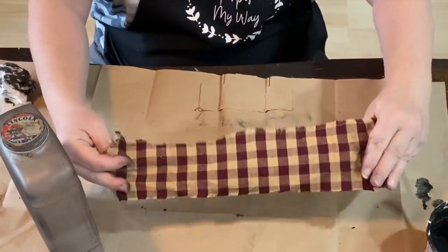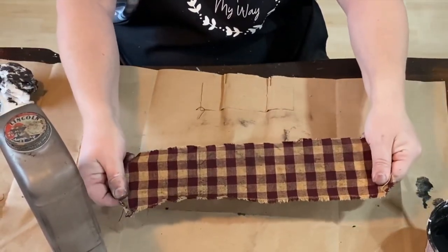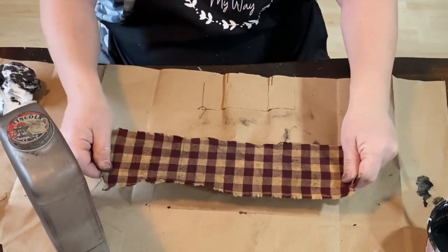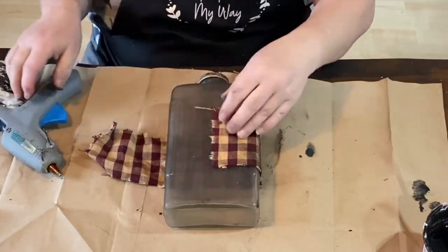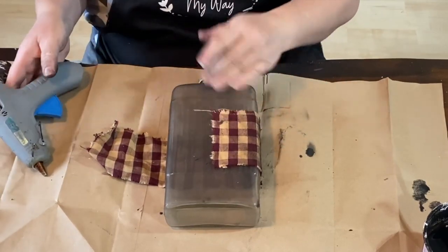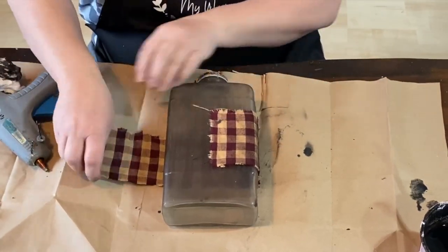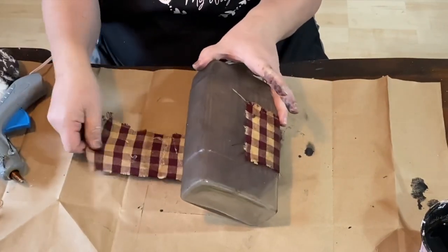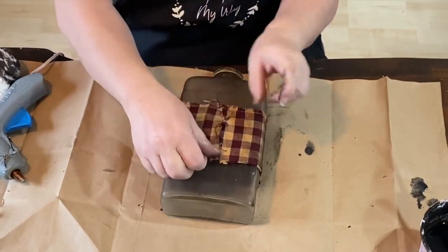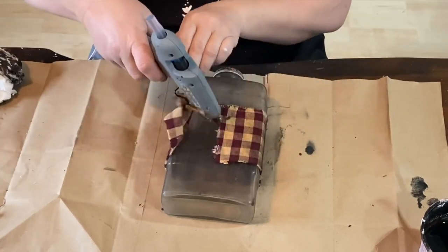There's the other side and then there's the side that I just aged. I cut that material and then just a little bit of it so that I could rip it, giving it a little bit of a frayed edge. So it's all frayed on all the sides. I'm just gluing that down to the bottle in the middle.